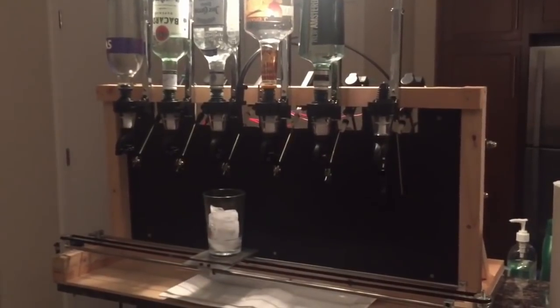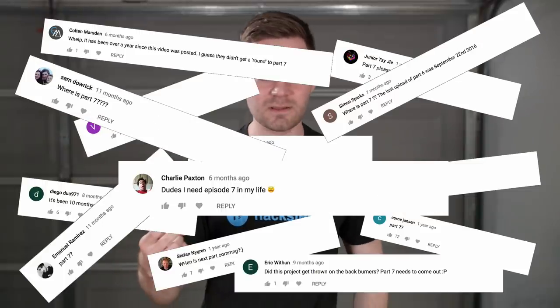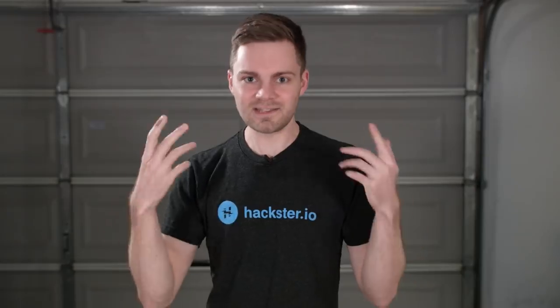Hey guys, welcome back. We built two robotic bartenders in the past. One was slow, one stopped working, and a lot of you were asking about why we stopped making videos for that second one. But this time, we're going to build a new robotic bartender, and it's going to be more portable, sleeker, and smarter — because that's what we do on this channel. Let's get started.